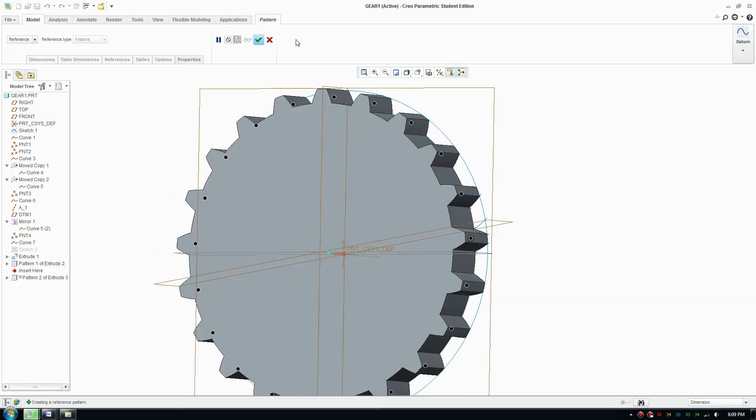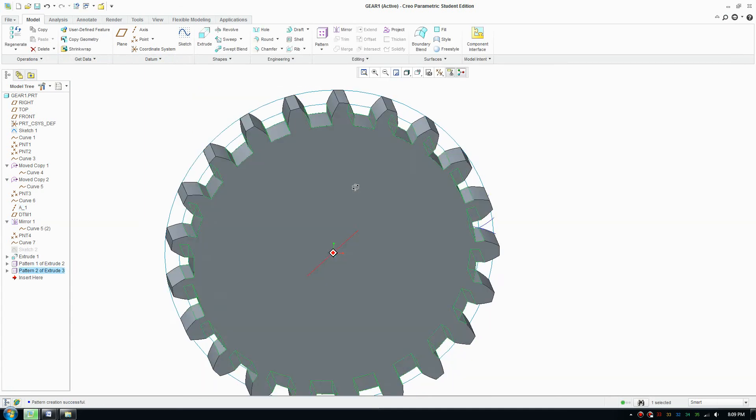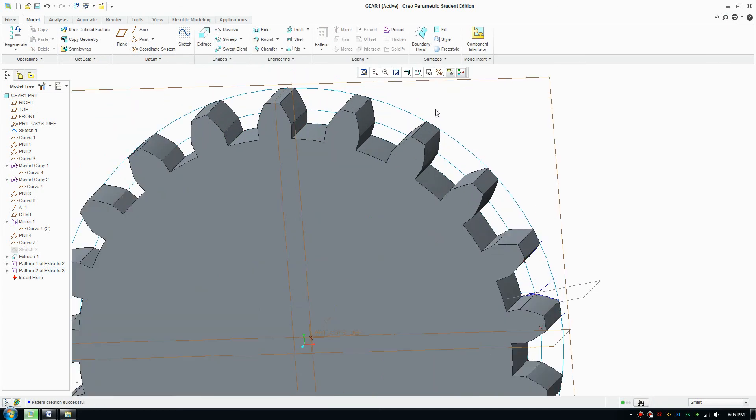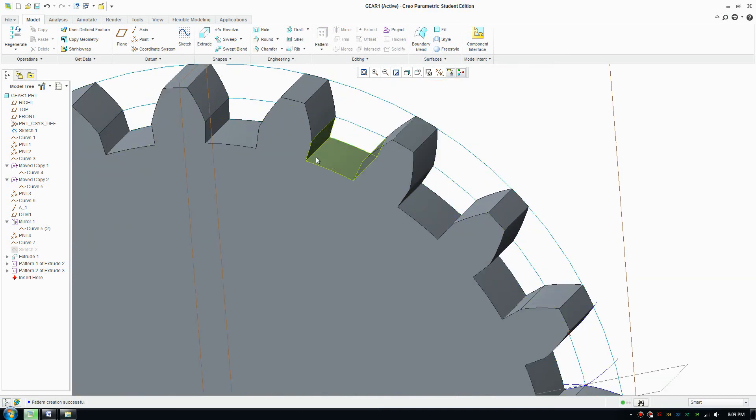Now pattern the bottom cut as well using the same steps. Go to pattern, click axis, select the Z axis, set it to 21 repeats, and set the angle to 360 degrees. We now have our basic gear. You can add a fillet as well, but we'll keep it basic.